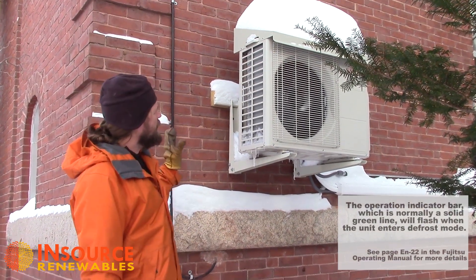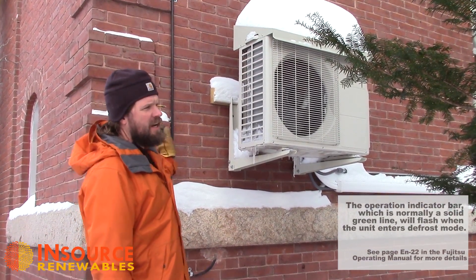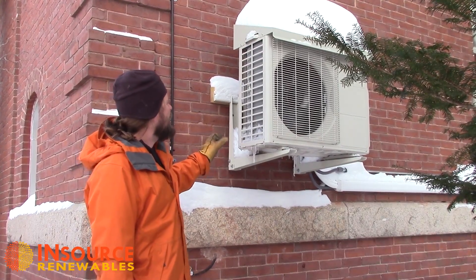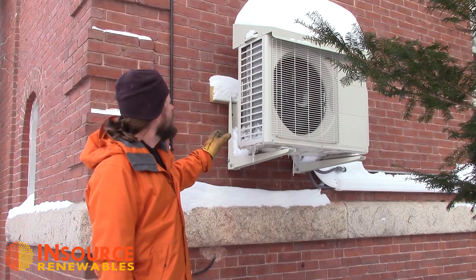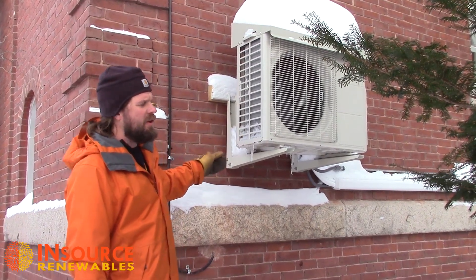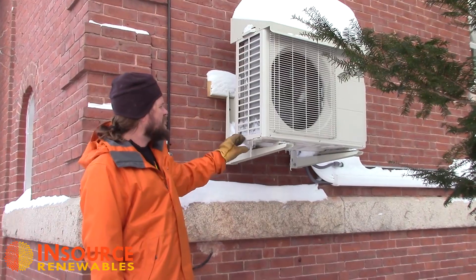What happens is in the wintertime, as air comes through the outdoor coil to be heated, it actually causes a little bit of condensation on the outdoor coil, and as it drips down it freezes up.